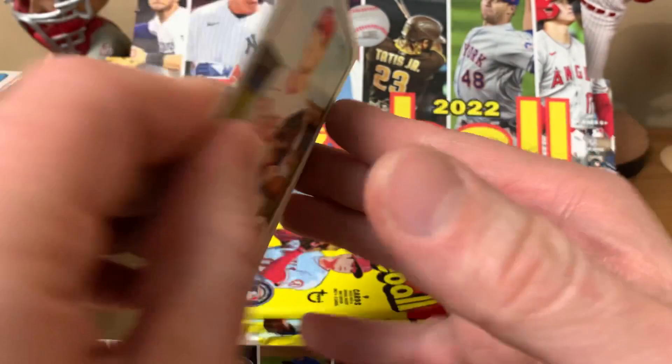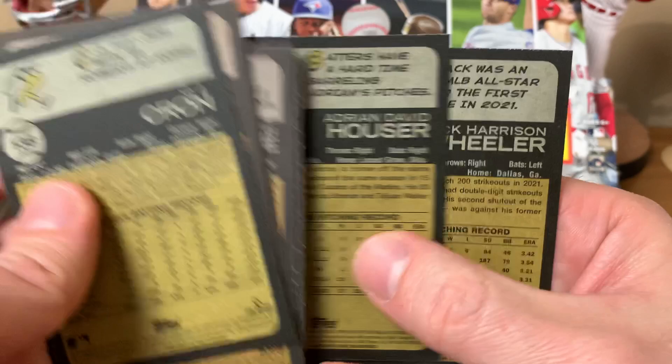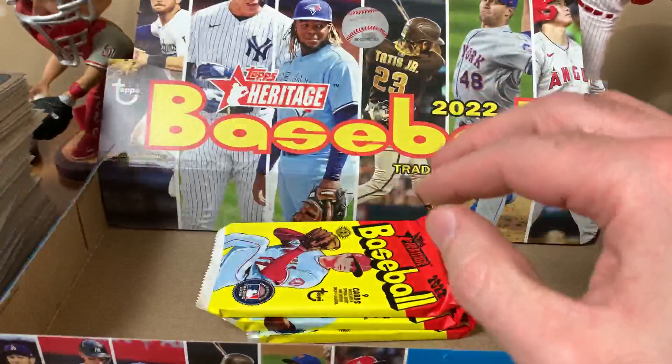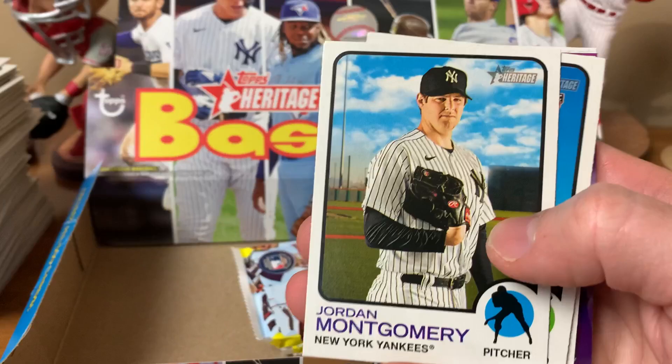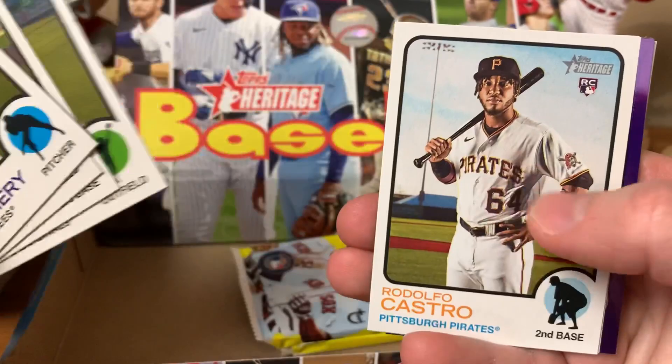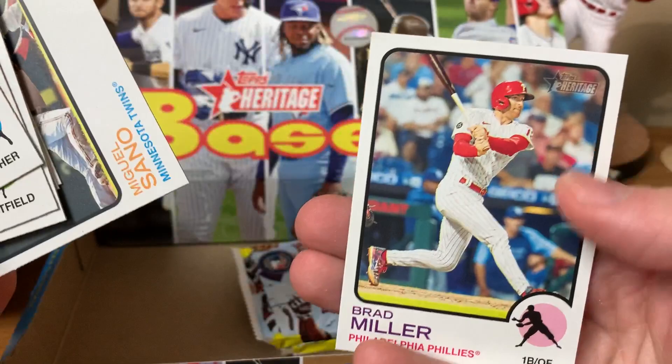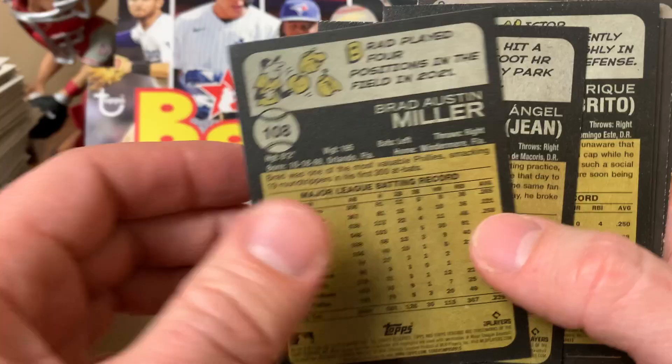Definitely putting together the Phillies team set from this set — Wheeler was unbelievable last year. Final three packs: Jordan Montgomery, Siri, Yu Chang, Harrison Bader, Castro for the Pirates, Robles, Ozzie Albies purple, Sano, Brad Miller — fan favorite, still a free agent, would love to see him back with the Phillies. Yu Chang — I think that's the cutoff before short prints.